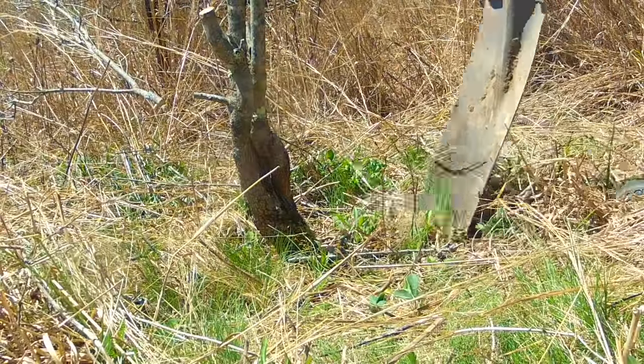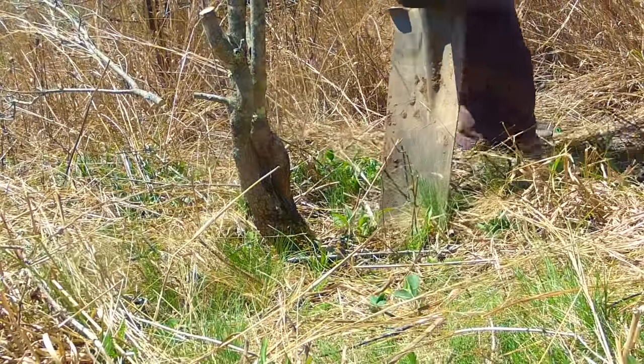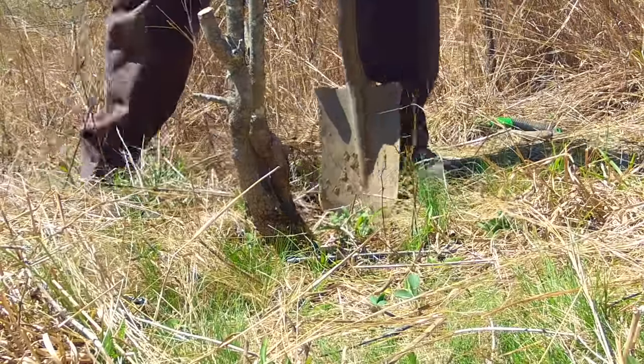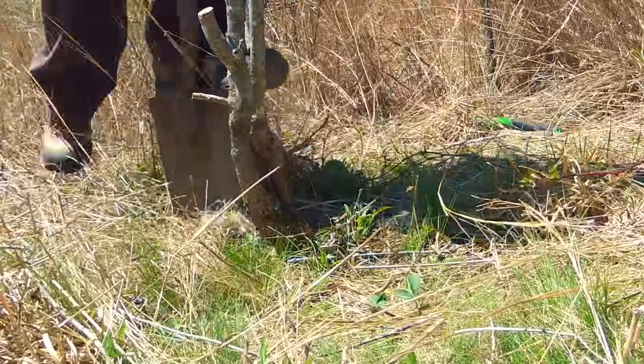Next, dig a trench around the tree. I give a space of five to six times wider than the base of the tree is in diameter. Don't hack through the thick roots with the shovel — leave them for a saw or pruners.